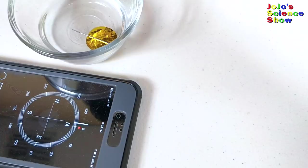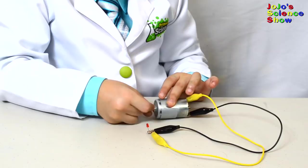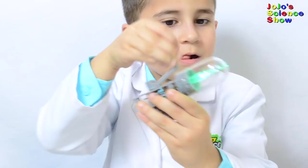A dynamo is a machine that can turn movement into electricity. This electric motor is turning the motion of my hands into electricity. If you buy a dynamo kit like this one, you can build a dynamo with a handle. Wow, it works! You can't see me! But now you can see the light!